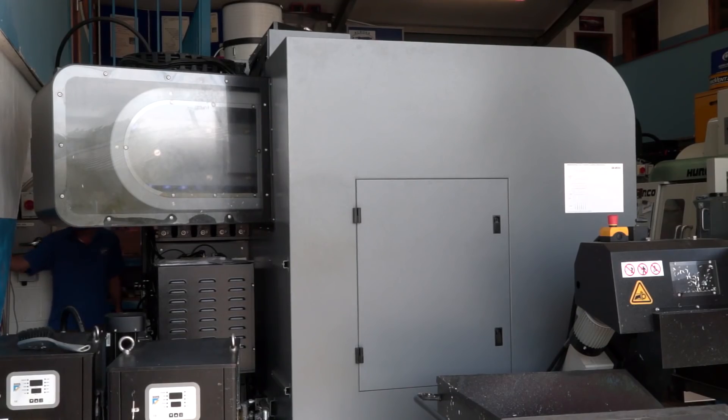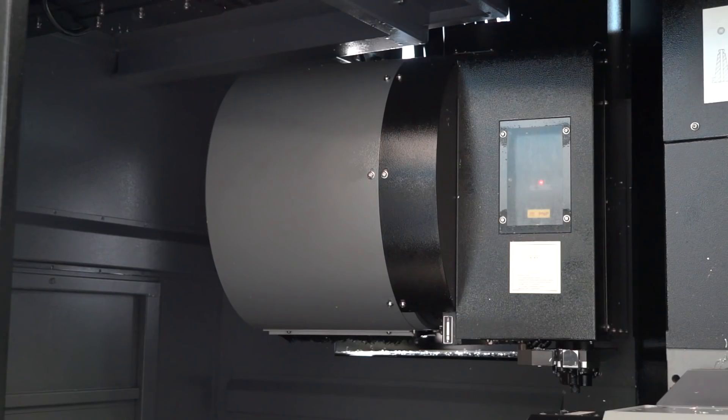I can see you've got a very large X and Y axis, a large C-axis rotary table, and the B-axis is plus or minus 90 degrees, I believe. Now, in regards to the tools — we can hold 40 tools in this carousel, which saves a boatload of time, really, once you've got them set.